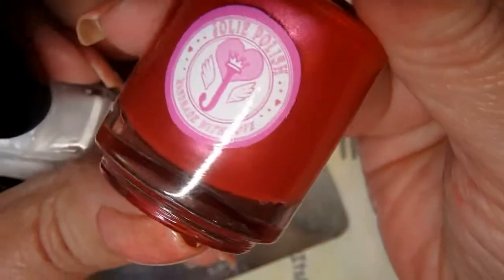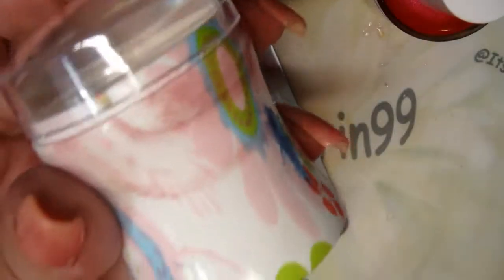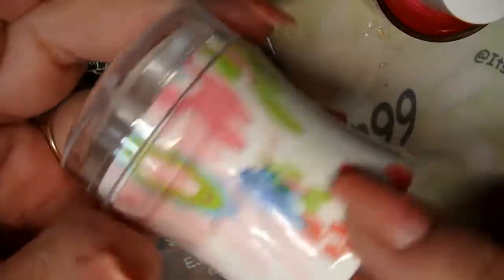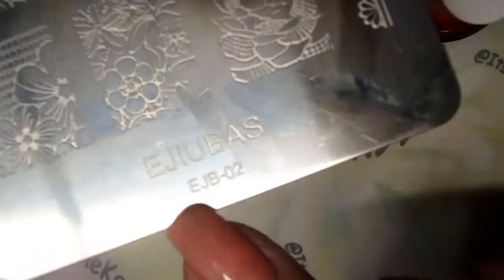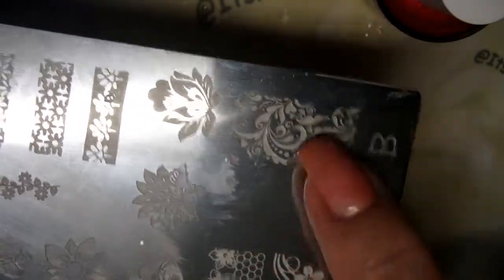I'm going to stamp today with this Jolie Polish Brick Red Cushion Flower, and I'm also going to use Born Pretty White. I'm going to use Big Blue's Cousin — I got this at the Born Pretty Store also. And I'm going to stamp with this Ejiubas plate, EJB02, from the Wonders of Life Collection. And then I'm also going to use this Apopila plate 4B, and I'm going to use this image in the corner. So let's get going on this.